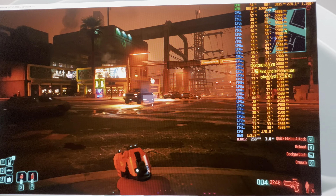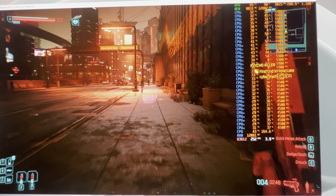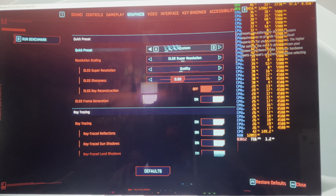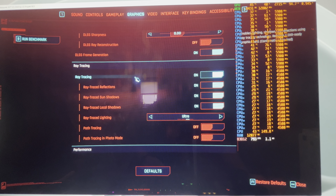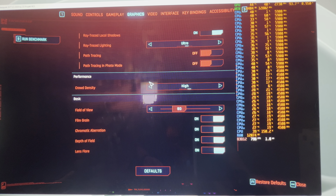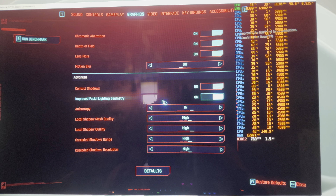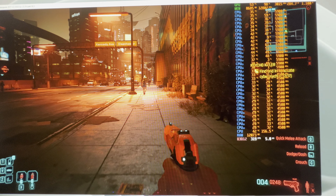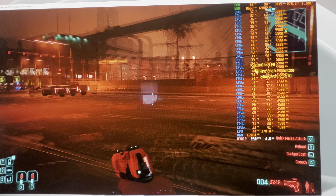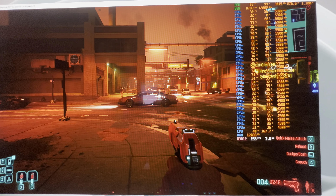Walking down the road we're getting 250 frames per second. Quick recap of the settings: DLSS is on quality, frame gen on, RT is on Ultra, and everything else is turned up as well. At 1080p, as you can see, there is no CPU bottleneck — none at all. This is all GPU-driven here.